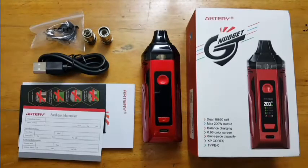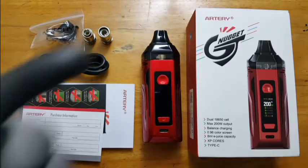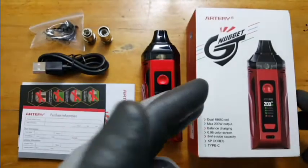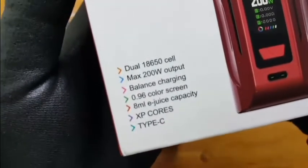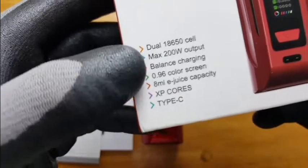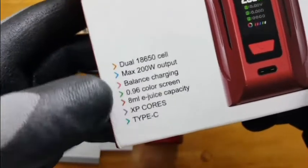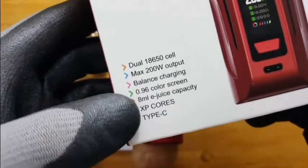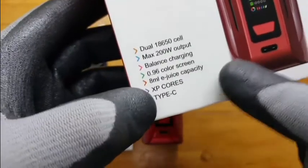Hello, today we are going to review the Artery Nugget GT. This is coming out in the market — it's a dual 18650 battery, 200 watts maximum output, balanced charging, almost an inch of screen, 8ml juice capacity, the Artery XP cores, and thank goodness, Type-C charging.